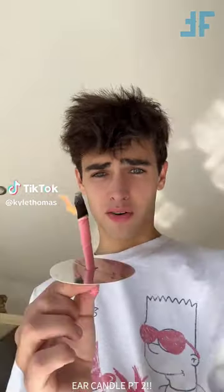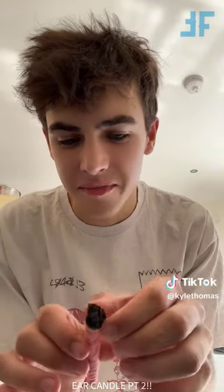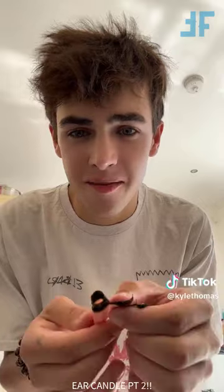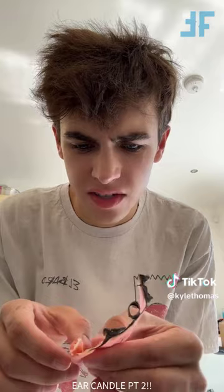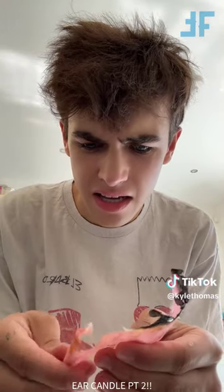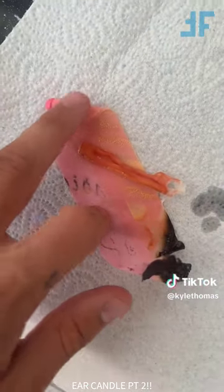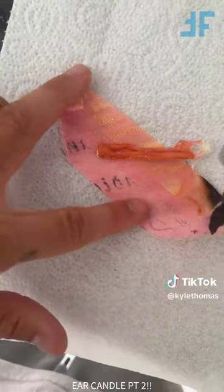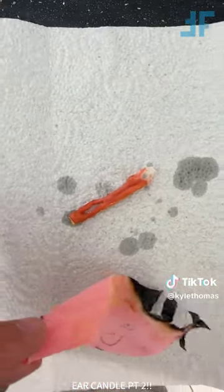Okay guys, we just finished with the earwax candle in my mum's ear, and now we're going to go blow it out. I'm just going to slowly unwrap the earwax candle. Oh my goodness - it does have so much wax in them. So in my video the other day, I proved that these were real by burning one out on its own, and as you can see, there is so much more wax when I did it in my mum's ear.